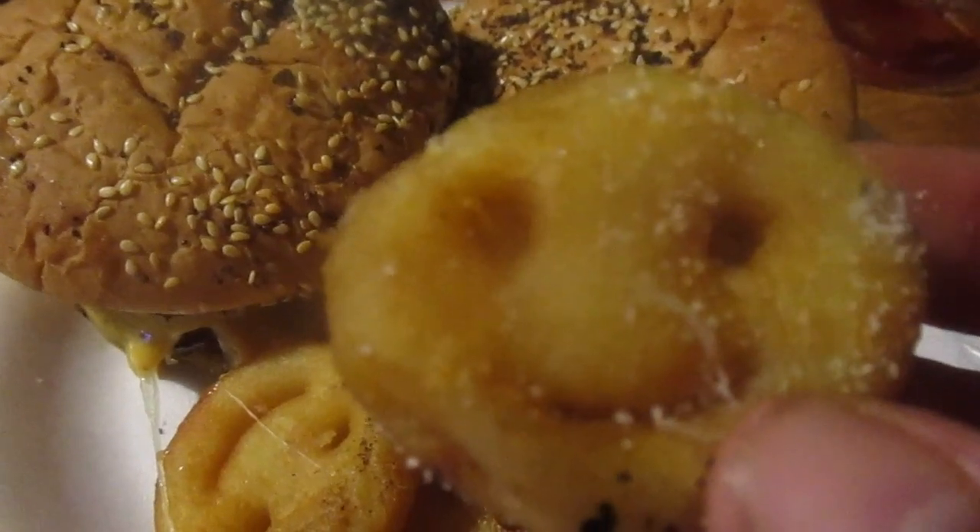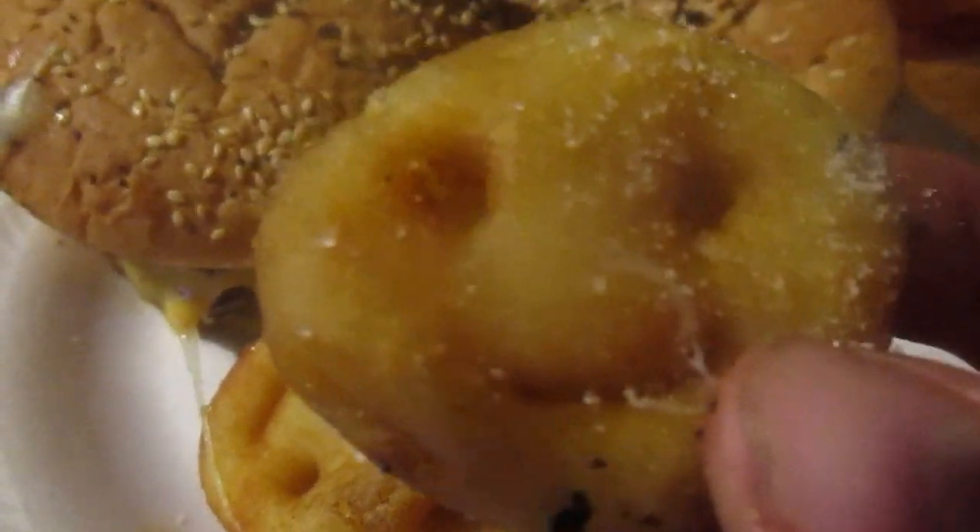I heard Ballpark has a Takis Fuego flavored hamburger bun but I can't find those anywhere. I also got the McCain Smiles. I remember on Dari's live we were talking about cooking in the air fryer — I like how tater tots get really crispy, but with these I like them better soft. When they're crispy they're not as good. They're basically a smiley face made of potato with mashed potato inside.